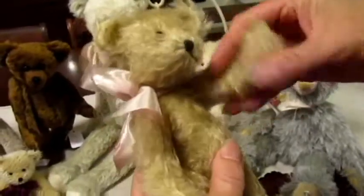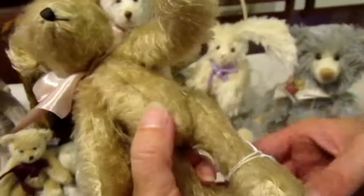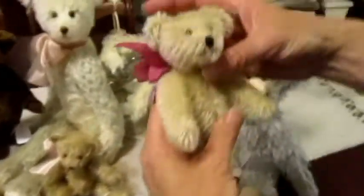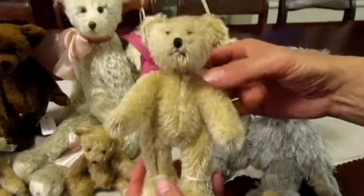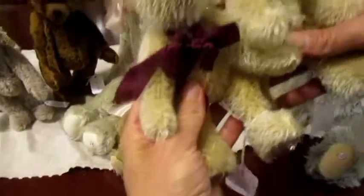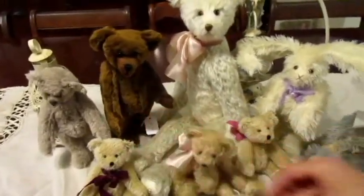Darling little jointed mohair bears with little glass eyes — all handmade, gorgeous little bears. The three little ones she had for a dollar fifty. I felt like I was stealing them, but she was so happy that somebody wanted them and was very willing to let them go for these reasonable prices. These are just gorgeous little bears. So much work into these. I used to watch my mom make these and I know there are hours and hours of work into these little guys.